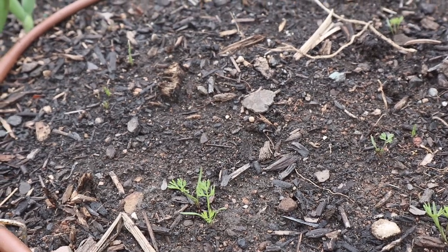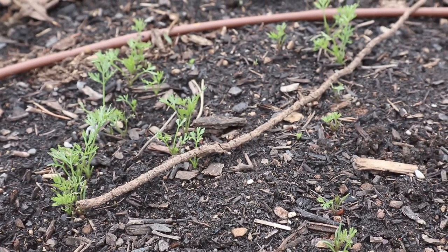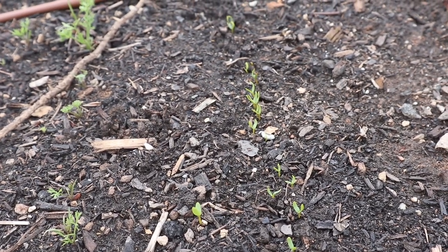I'm pretty happy with the germination on these carrots. We tried to grow these in the fall but it was really hard to keep the soil moist during the summer, so I think this is definitely a good crop to try in the spring.